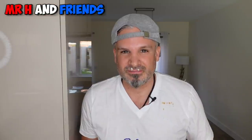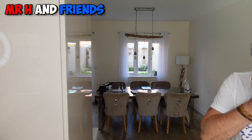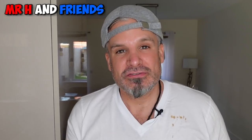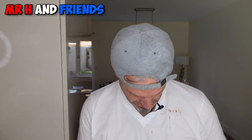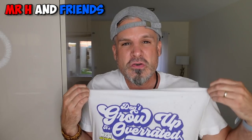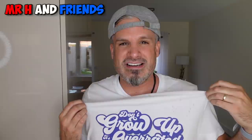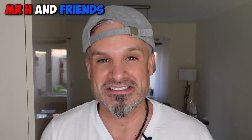Oh no. Oh bugger. I always make a bloody mess, don't I? Jeez. Bloody hell. I've got a face full of root beer and ice cream. Wowsy! Oh no — on the new merch as well. Don't grow up, it's overrated. Well, maybe you should grow up if you don't want to get all your clothes dirty.